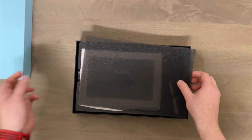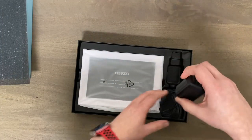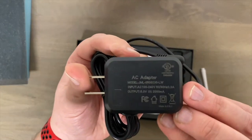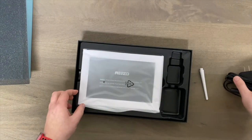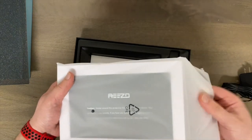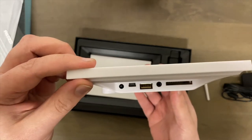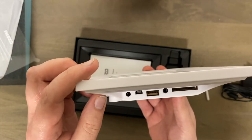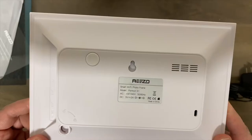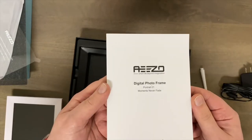There's a little bit of protection packaging. Here is the power plug, and then here's the nine-inch screen. There is an SD slot as well as a USB, a micro USB, and then of course the port where you plug it in to charge. The Wi-Fi photo frame model is Portrait 01, and it comes with a nice manual.